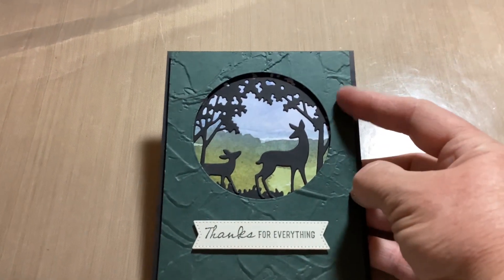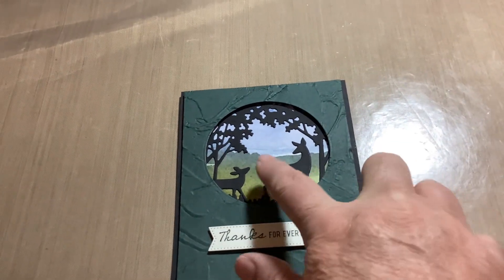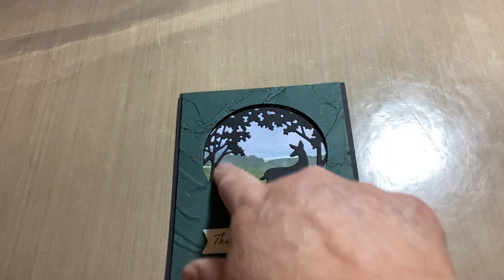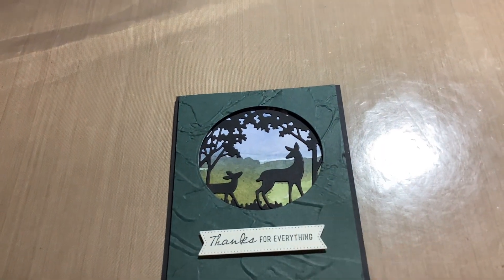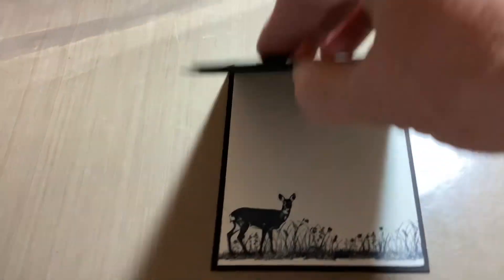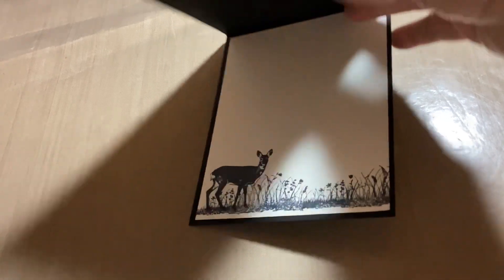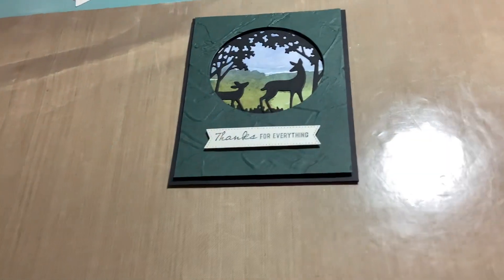This here is popped up on the top layer. It uses some older paper with the Grassy Grove die, in Evening Evergreen and also in black. And then the inside got stamped out on the bottom. So that's card number two.